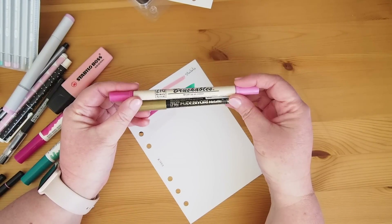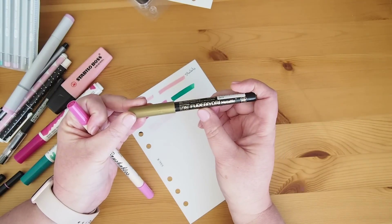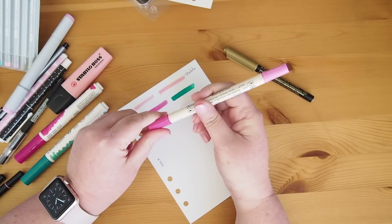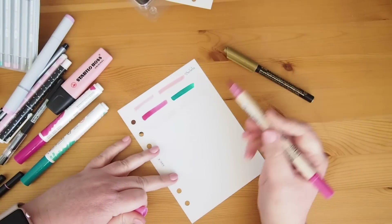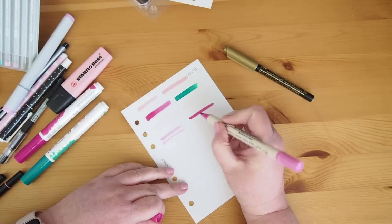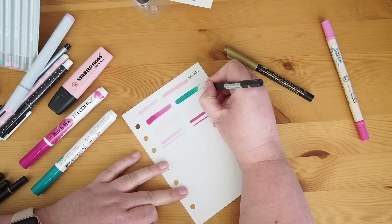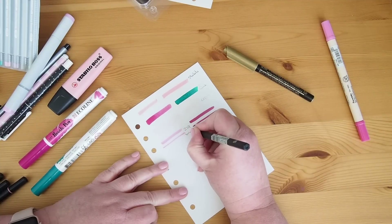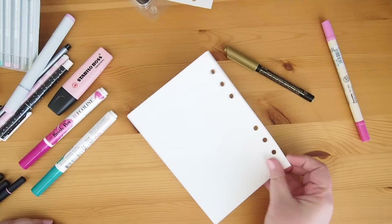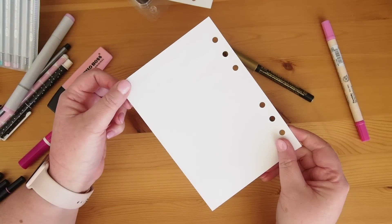Last up I have these two Zig brush pens. One is the Brushables in pink and then this one is the Fudebiori Metallic — a gold pen. The Brushables is double-ended with slightly different colors at each end, both brush. I'll just do that with this end — oh, much darker color! And that with that end. No bleed through. Maybe a touch of ghosting just here — I'll fold it up a little — just these two here. Not really too bad actually.